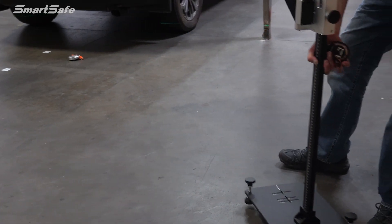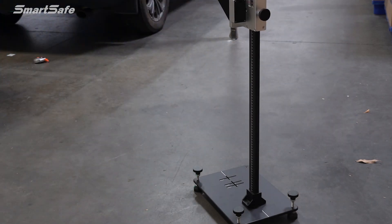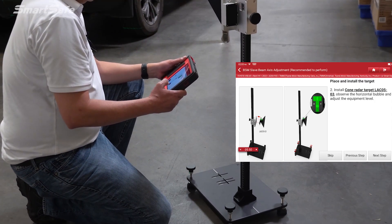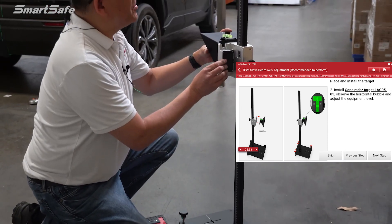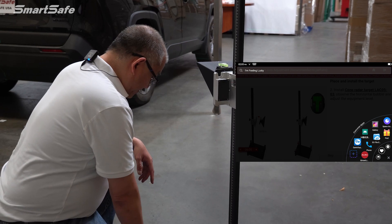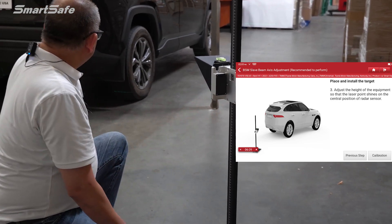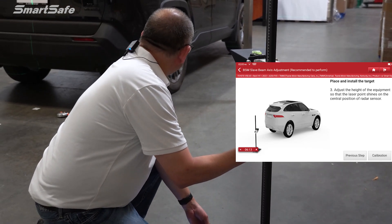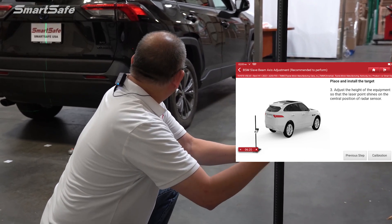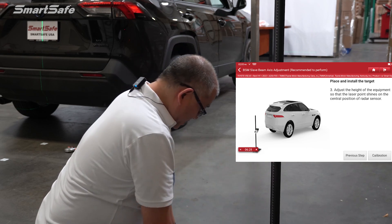We'll now position the target over the cross pad and grab the tablet to go to the next step, which is setting the height of the target. First we make sure our cone is sitting level — we have bubble indicators for that — and it looks good. Next, we turn on the laser to get a dot on the vehicle and point it to the radar sensor. We'll adjust the height accordingly and lock it down. With that, we're ready to calibrate.